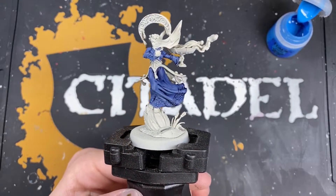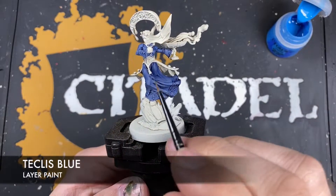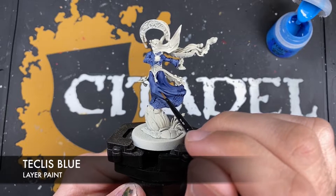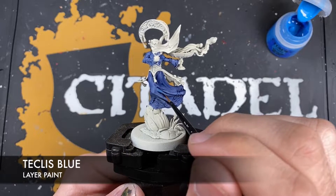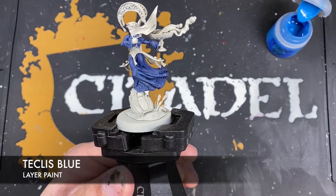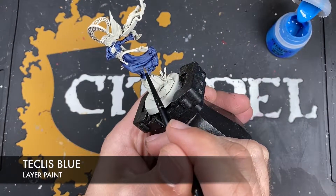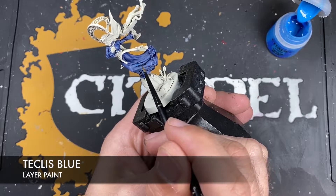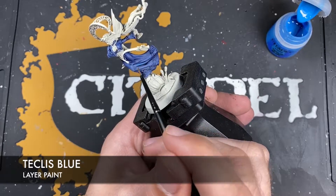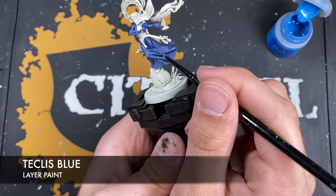Once that Ultramarines Blue is dry, we're going to use a small amount of some thinned down Teclis Blue. We're going to use this to apply a highlight to all of the raised edges in all of that cloth. Don't worry if the Teclis Blue feels a little too stark or a little bit too warm over that Ultramarines Blue, because we are going to blend it all together. I'm using quite a thick highlight here.